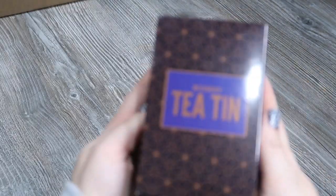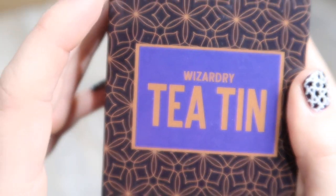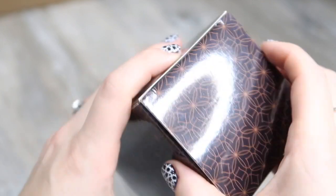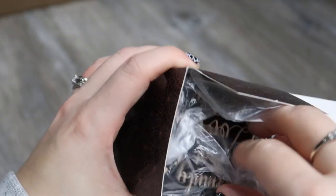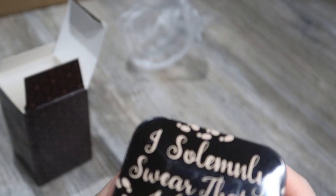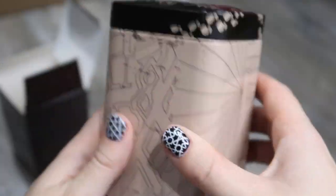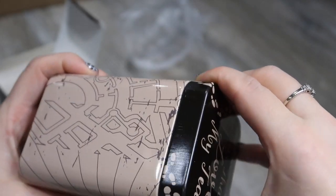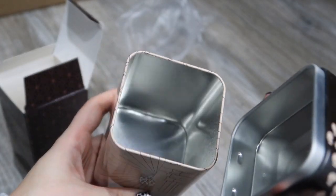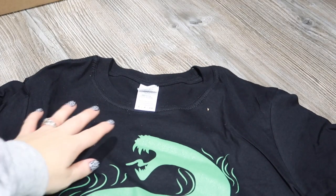First of all, I was attracted to this — it looks interesting. This is a wizardry tea tin and it comes in a cool box as well. It says 'I solemnly swear that I love my tea.' They've been including tea in every one of these boxes, so I guess it makes sense that they've given us a tin to keep it in. I like that — that's a cool idea.